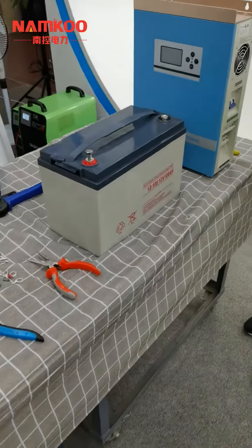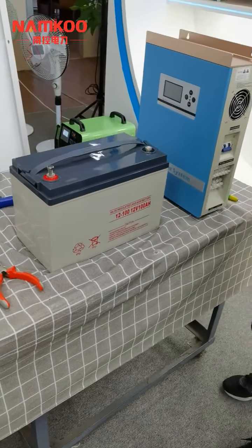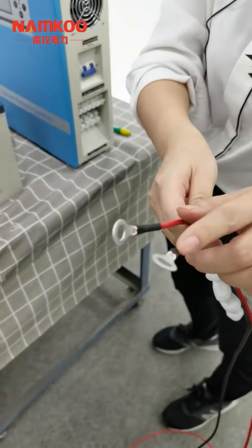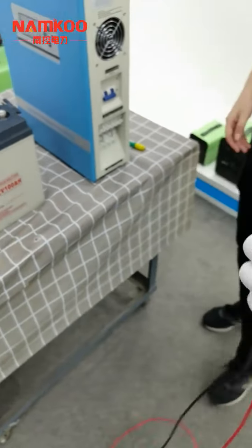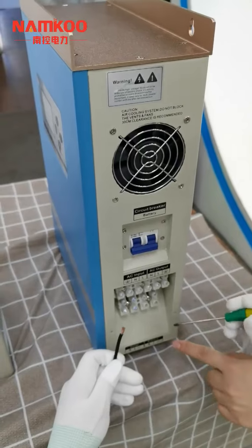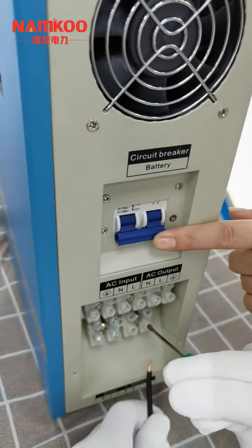About the solar system installation, the first step is to connect the battery to the inverter. We will use the battery cable, which comes with terminals. Now let's connect the battery cable to the inverter. Before we connect to the inverter terminals, please make sure that the circuit breaker is turned off. This is very important.